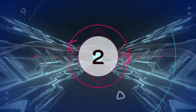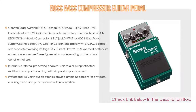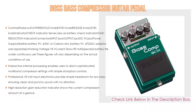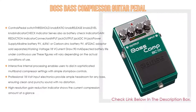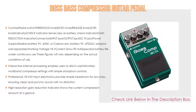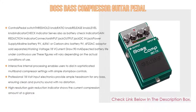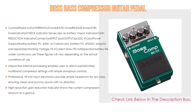Number 2: The Voss Bass Compressor Guitar Pedal is our editor's choice. It features controls including a pedal switch, threshold knob, ratio knob, release knob, level knob, gain reduction indicator, and battery check indicator. It can be powered by a 9-volt alkaline or carbon zinc battery, or an AC adapter sold separately. Interactive internal processing enables users to dial in sophisticated multiband compressor settings with simple stomp box controls.